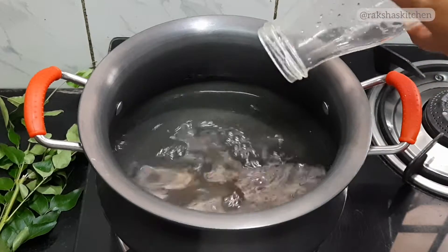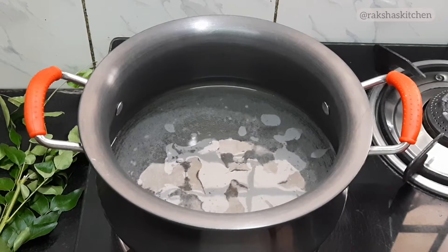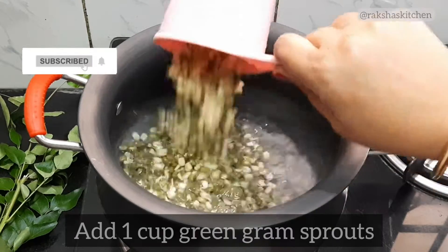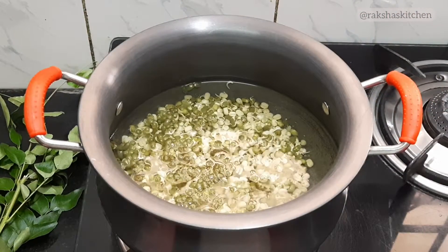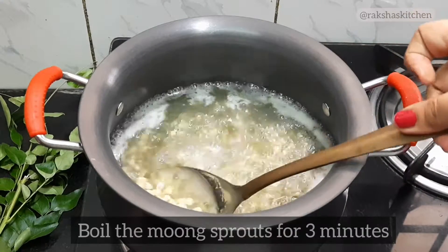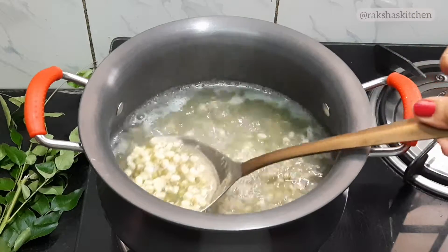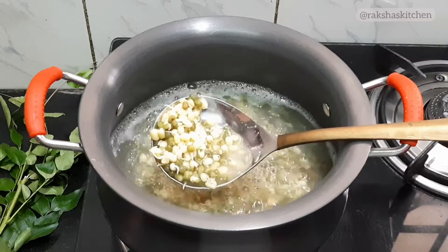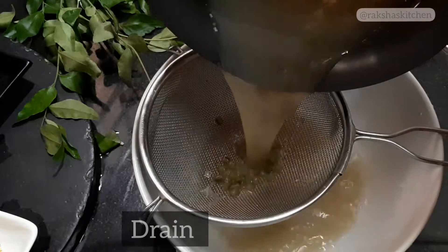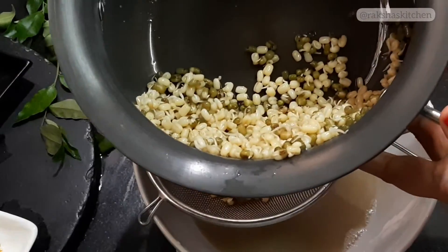Heat 2 cups water. When water starts boiling, add 1 cup sprouted green gram. Boil the sprouts for 3 minutes. After the sprouts are boiled, drain and separate the green gram sprouts and the water. Do not discard the water — it can be used to add to the curry in case the curry gets thick.